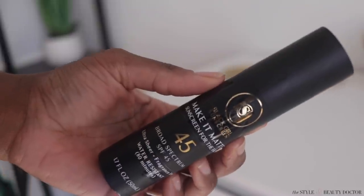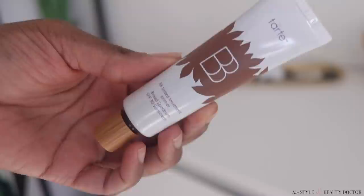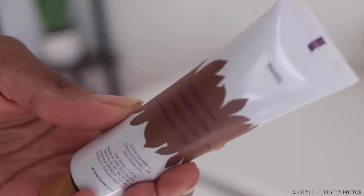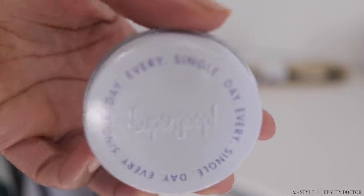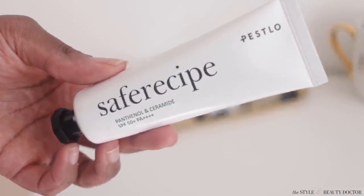I'm gonna put timestamps below. In today's video we're gonna be talking about the new Make It Matte from Black Girl Sunscreen, a tinted mineral sunscreen primer hybrid from Tarte that I bought expecting to roll my eyes at but I'm not mad, a balm from Supergoop, a sunscreen stick from Shiseido, and the Safe Recipe mineral sunscreen.